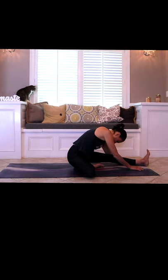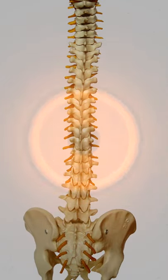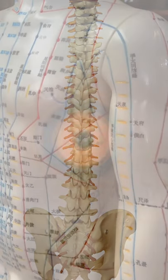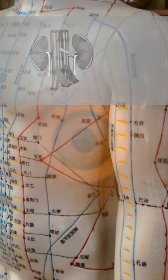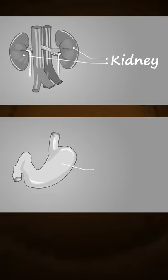We are opening up all of the meridians in the back of the body. In addition to affecting the urinary bladder, we are also stimulating the kidneys and compressing the stomach organs, which helps to tonify the organs of digestion.